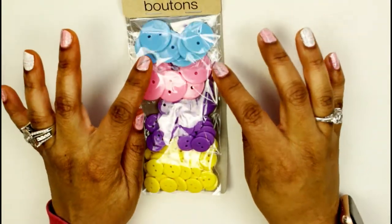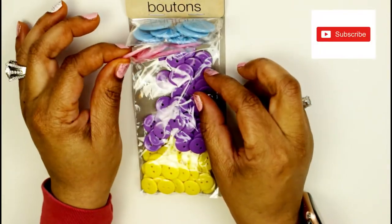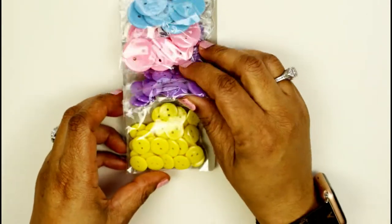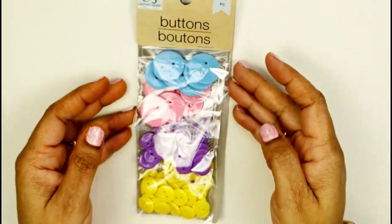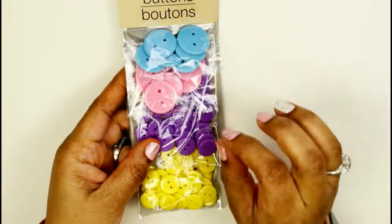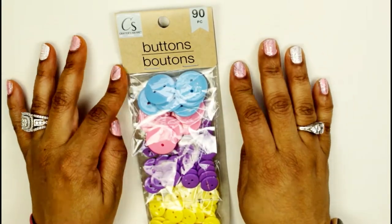I have some buttons but not like these. The buttons I have are old and raised on the edges — these I like because they're totally flat and give you multiple colors. Y'all — 90 pieces for one dollar at Dollar Tree! You have yellow, purple, pink, and blue. The pink and blue ones are bigger and the purple and yellow are little. Perfect for putting in the middle of flowers when creating them.